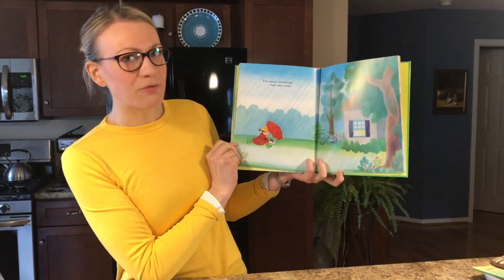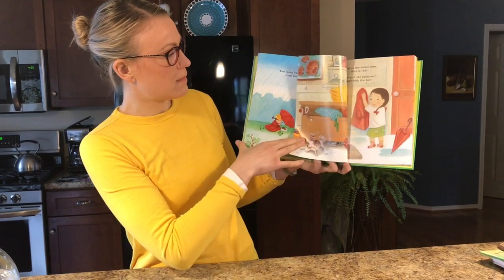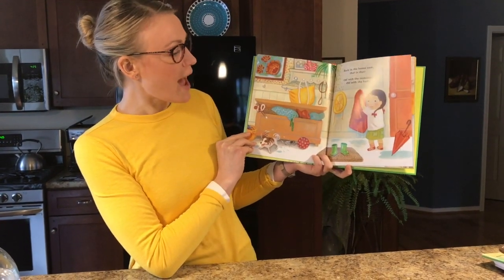Too many raindrops, run, run, run. Back in the house now, that is that. Off with the raincoat, off with the hat.